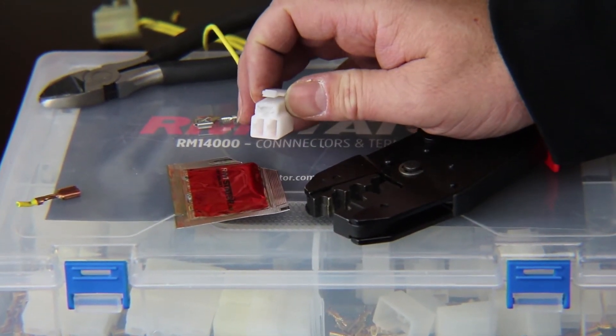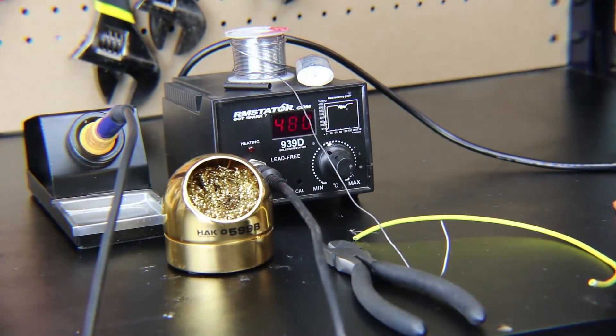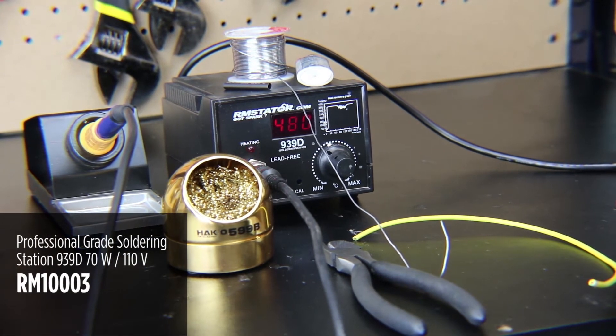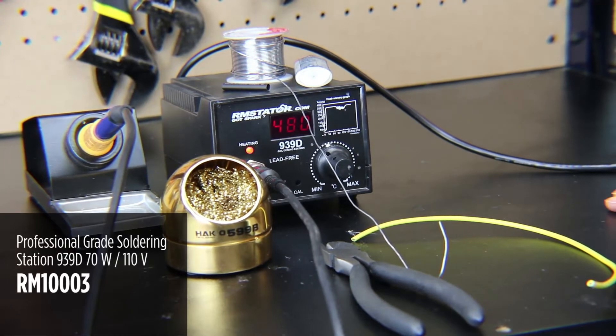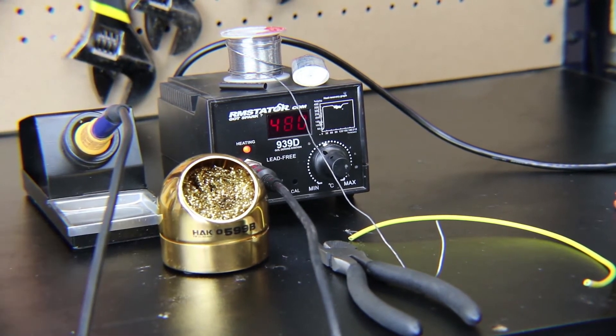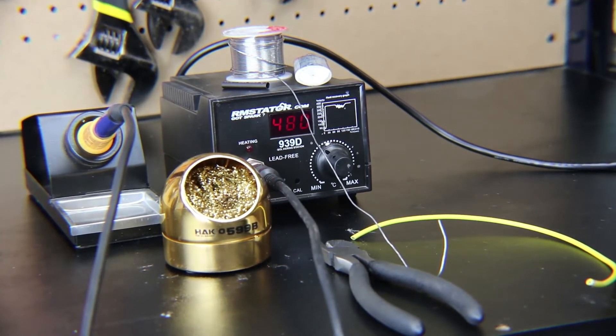Now we're going to talk about using the RM Stator soldering iron to make a permanent connection. A lot of times you'll see people do this to repair the connection between a stator and a regulator when a connector has failed, and there are obviously lots of other uses on a wiring harness. I don't necessarily recommend doing a permanent hardwired solder connection for your stator to regulator — it's much better to just replace it with new connectors — but in a pinch that does work.